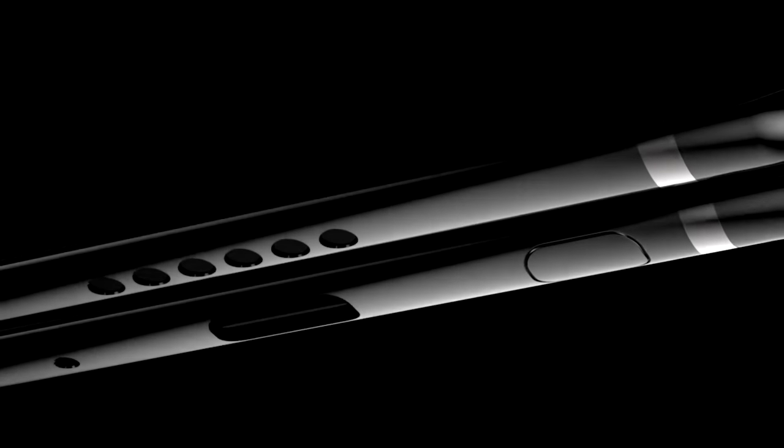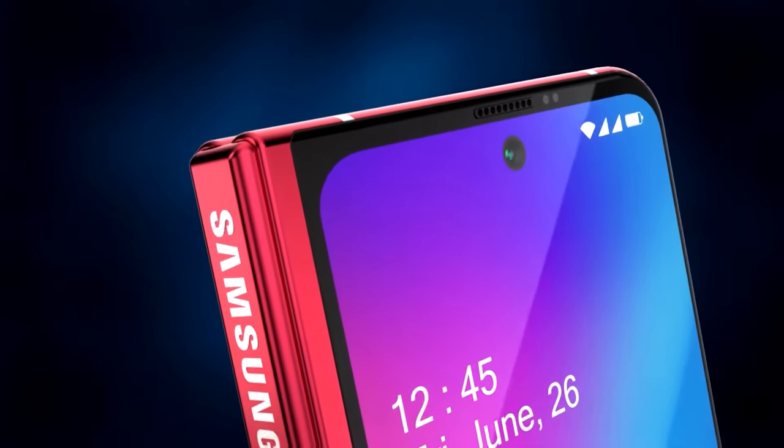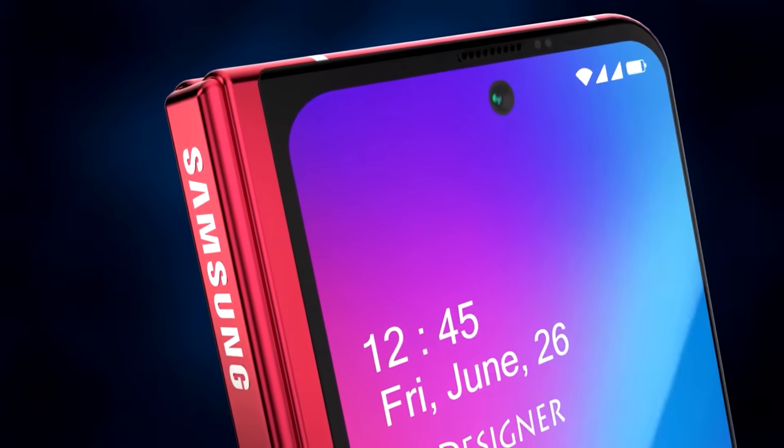It's been a week since my last video and we finally have the design of the Samsung Galaxy Fold 2 being revealed. It may not be what everyone expected, but I think it may grow on us with time.